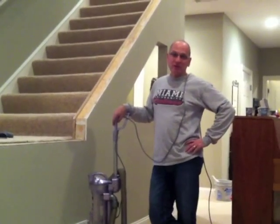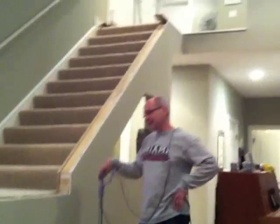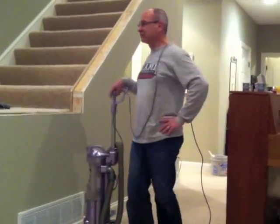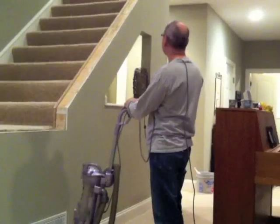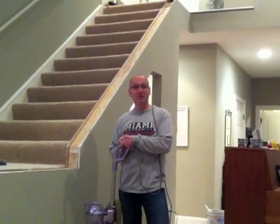A big part of any home improvement project is the cleanup. We did great — a little bit of dust, actually a lot of dust, a lot of particles, some hard elbow grease, a couple of sweepers, and we're ready. We're ready for our next step: putting the top molding on. That of course will be another day.